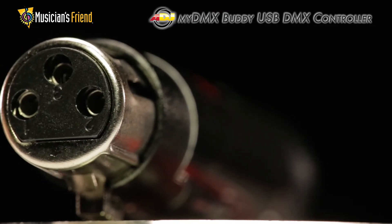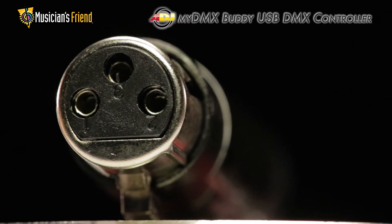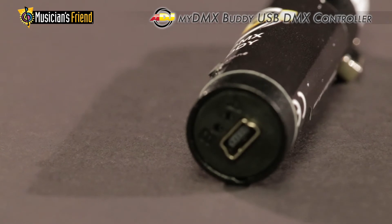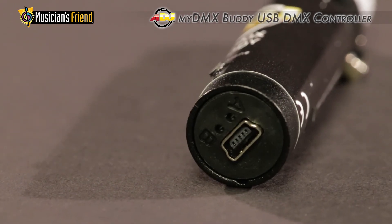The dongle plugs directly into the standard 3-pin DMX input found on most common lighting fixtures, or can be connected to the standard 3-pin DMX cable to extend your reach.